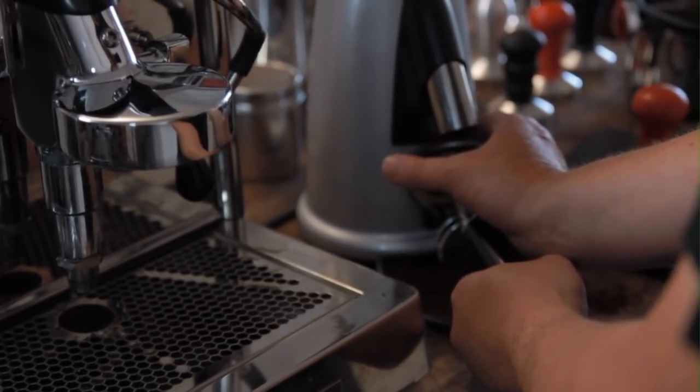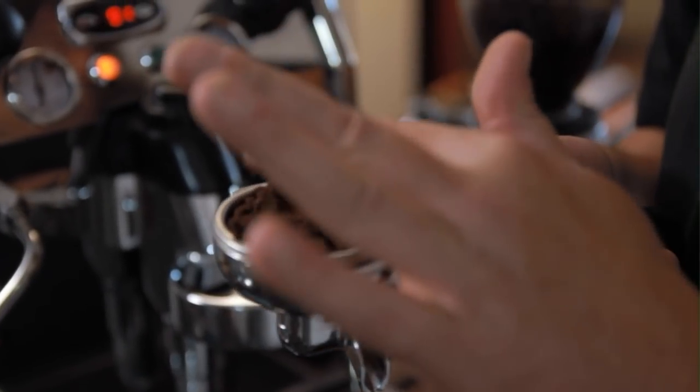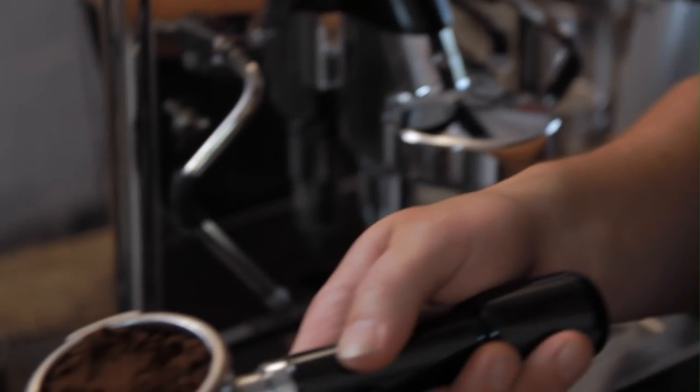Another thing you can do of course is feel it. If it's a good grind, when you tamp down on it, it will feel slightly crunchy. This one is so fine, it'll actually leave my fingerprint in there.